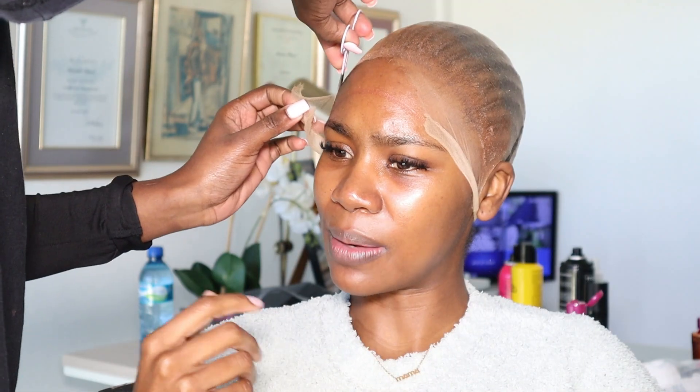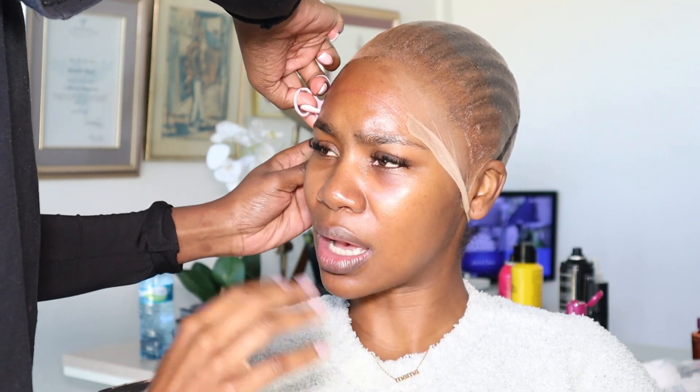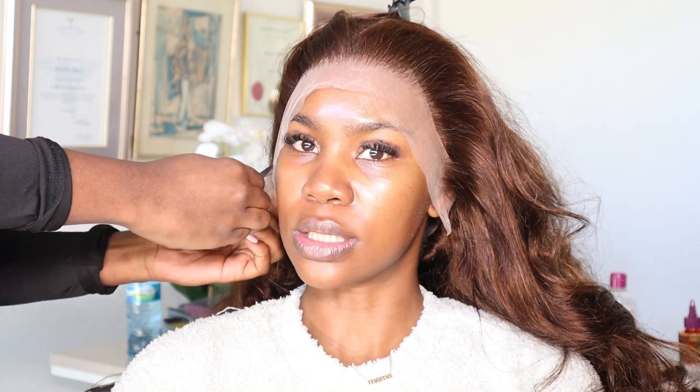So as you can see, Sima is starting with the bald cap method. If you don't know, this is basically when you use a stocking to kind of create an even surface for the wig to sit and also to protect your hair and hopefully your hairline as well. And then the measuring starts.